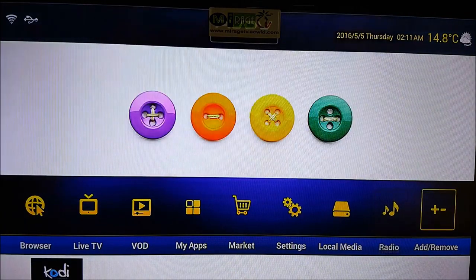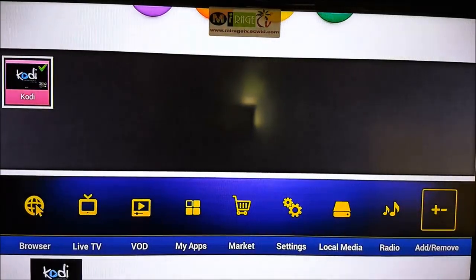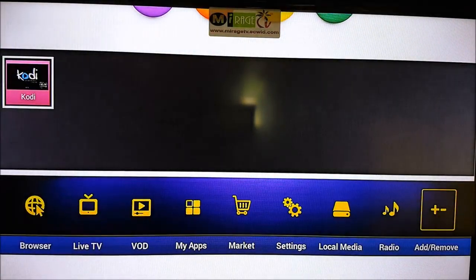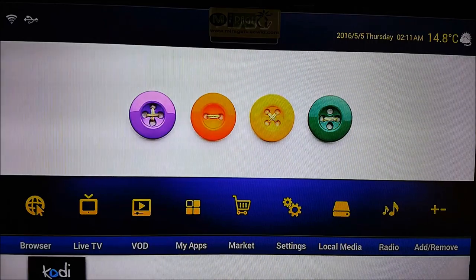The plus and minus buttons let you manage app shortcuts. Any apps downloaded from the Market go to My Apps. If you want to create a shortcut — like we did with Kodi — it appears at the bottom. You can uncheck Kodi to remove it from the bottom shortcut bar, or click it to re-add it. Kodi is a separate thing, which I'll now explain.